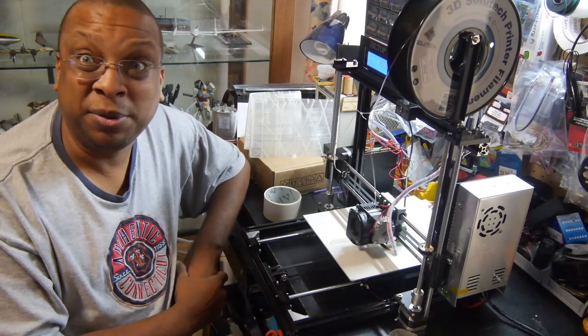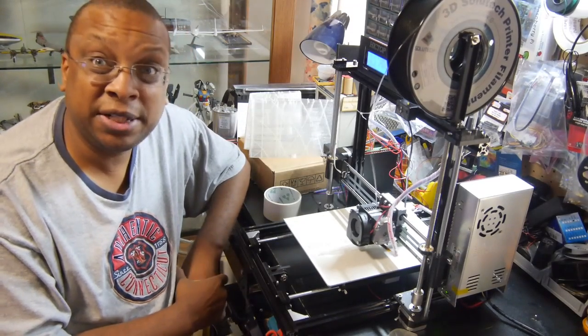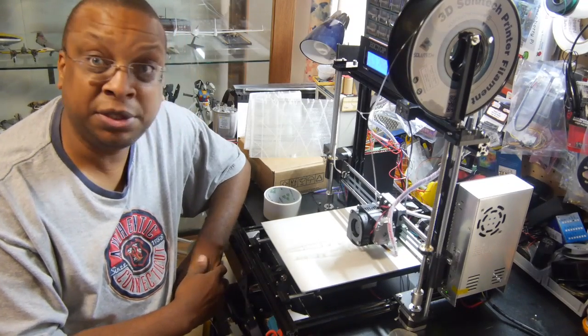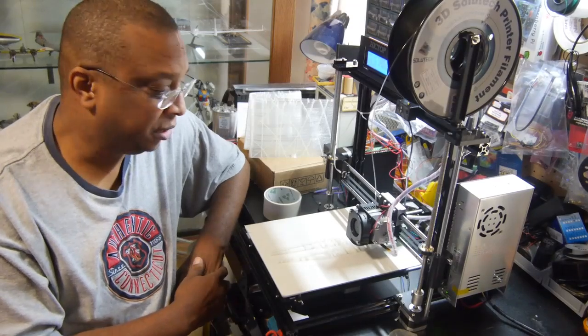I start it before work and come back after work, and hopefully it's done. It's a slow process — 3D printing has never been really fast at the consumer level. But as long as it's good and consistent, that's really the main thing we look for.